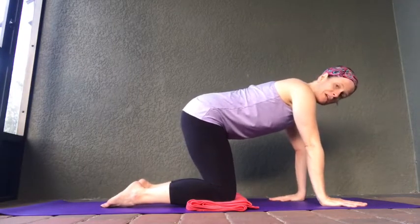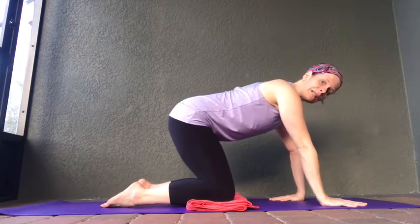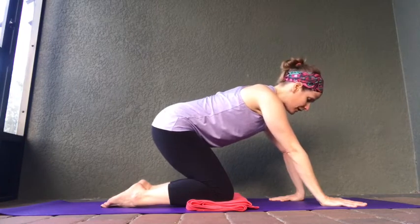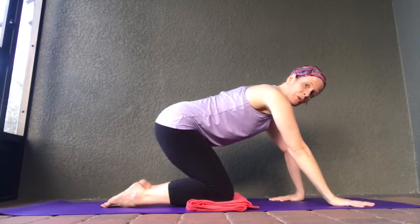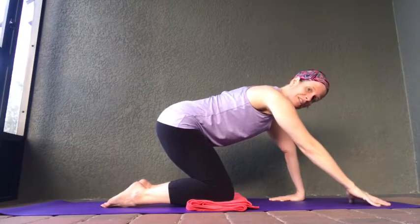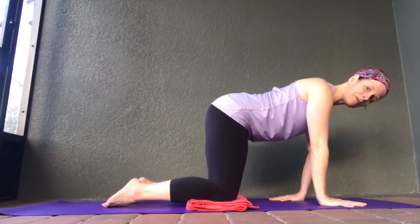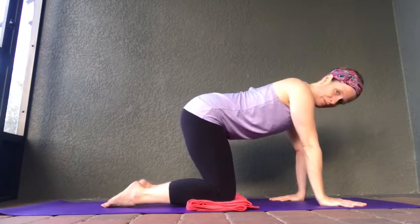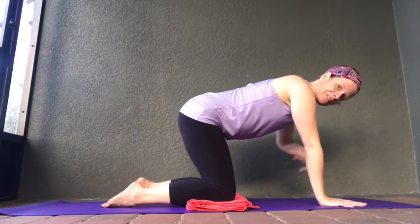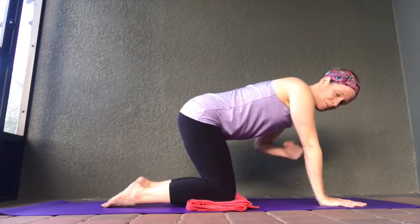If you have those fingertips completely rotated around to the back of the room and it feels comfortable, you can lean back slightly — this will put a little more tension into those forearms and extend those muscles just a little bit more. Or you can lean forward to take some of that tension off. Take a deep inhale. As you come back, let's lift that left hand at the wrist and rotate it to bring some energy back into your hands.